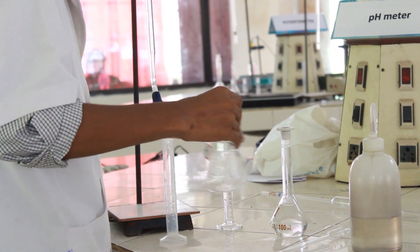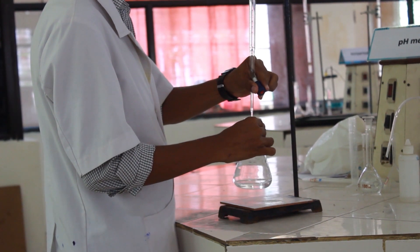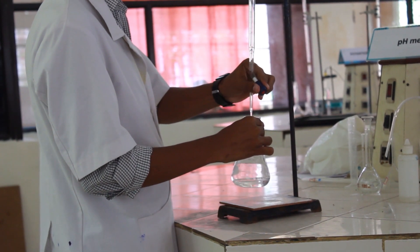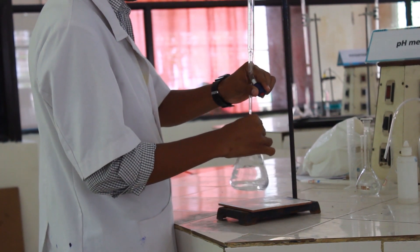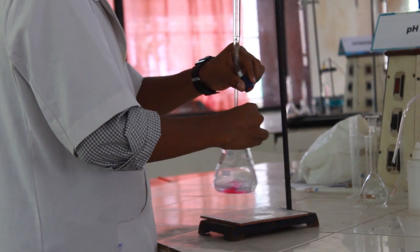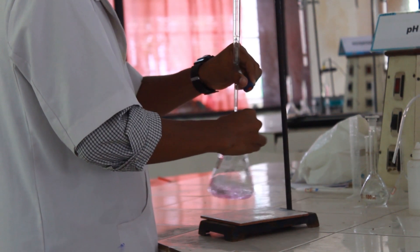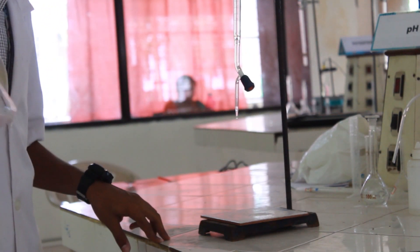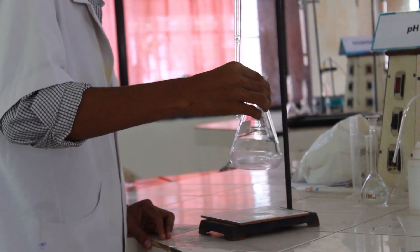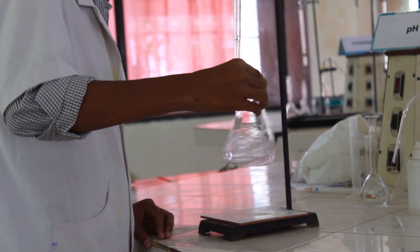Titrate this mixture using sodium hydroxide solution already taken into the burette. Add drop by drop the sodium hydroxide solution from the burette into the conical flask. Continuous swirling always gives homogeneous reaction mixing, so do not stop the mixing at any point.